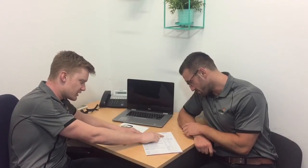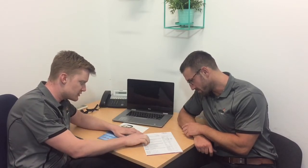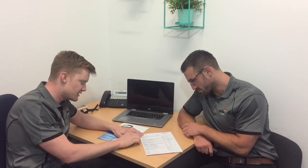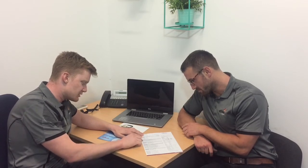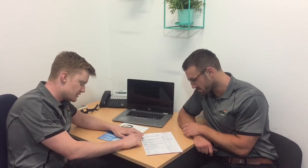InBody is a great tool to track changes in your health over time, especially in cases where a simple measurement of weight may not tell the full story. For example, a gain in muscle mass accompanied by a loss of fat may appear as a state of no change on the bathroom scales, but an InBody analysis will keep you on track to achieve your health goals.